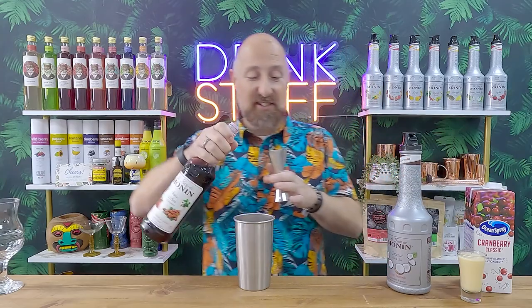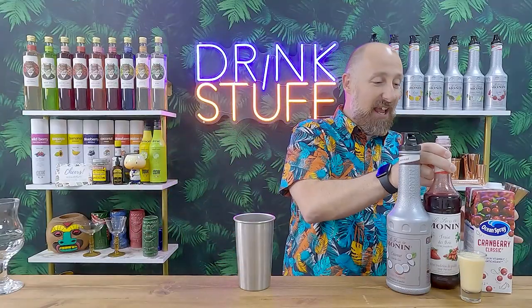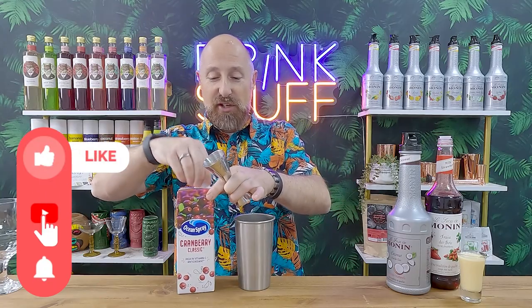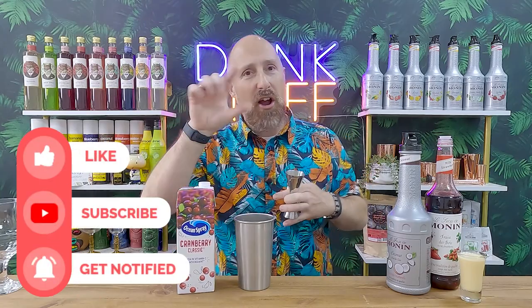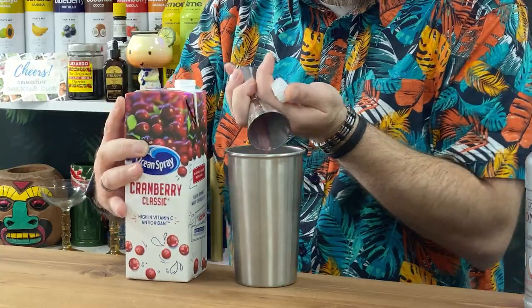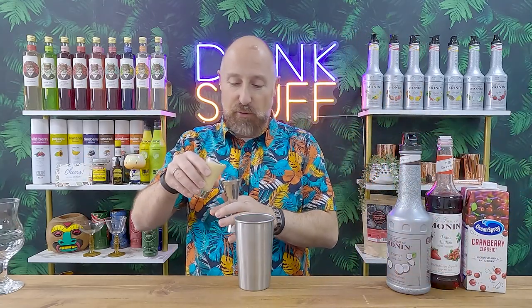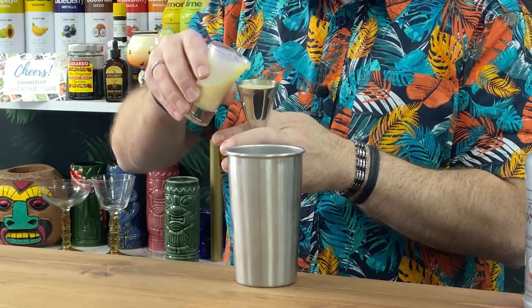15 ml — you can adjust this to taste — of strawberry syrup. If you're using another strawberry syrup, that's fine, but this one's absolutely amazing. I'm then going to do 30 ml of cranberry juice. Could use pomegranate juice. I like putting cranberry juice with strawberry because you don't lose the taste of the strawberry — the strawberry really punches through, and this gives you a little bit of extra volume. Up that to 50 ml if you want, it's completely up to you. And then about 50 ml of cream.